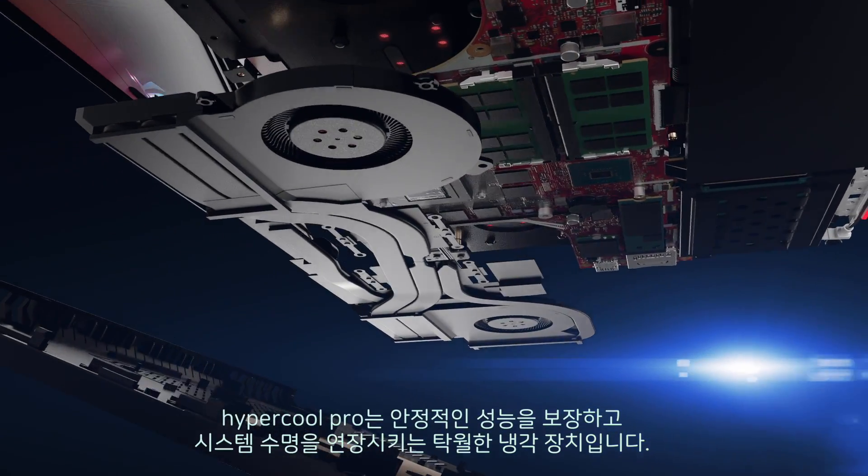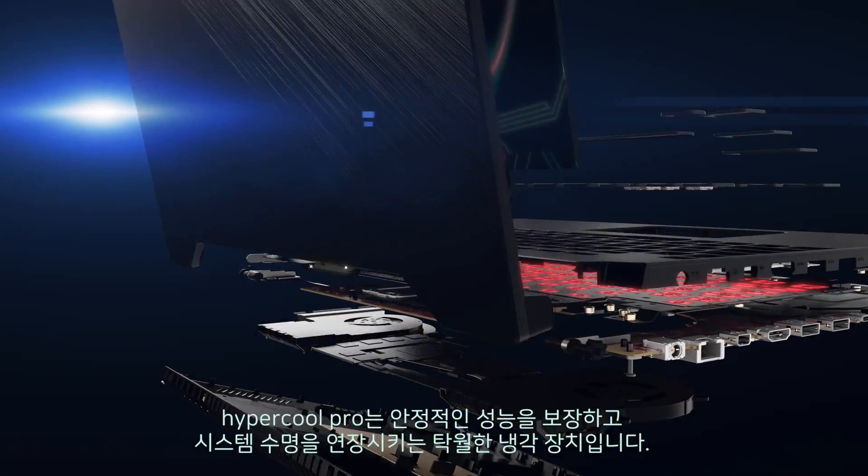HyperCool Pro is a cooling masterpiece that ensures stable performance and extends the system's lifespan.